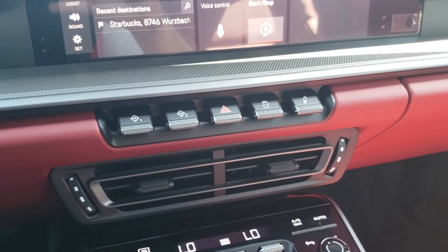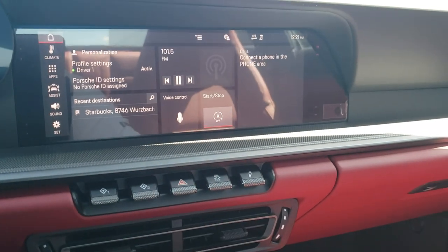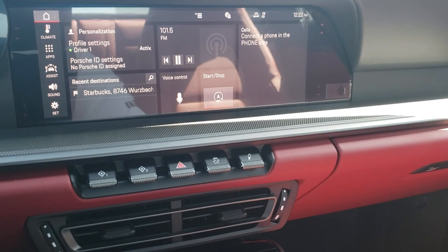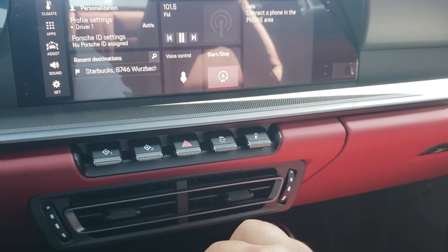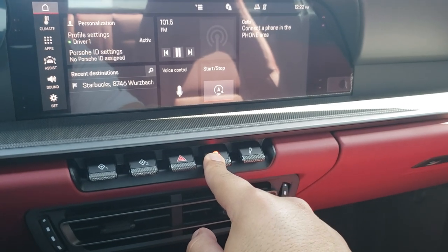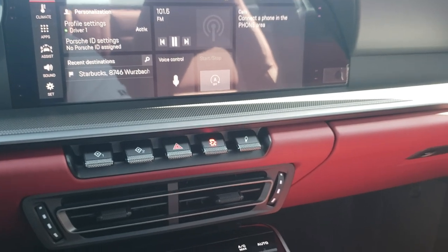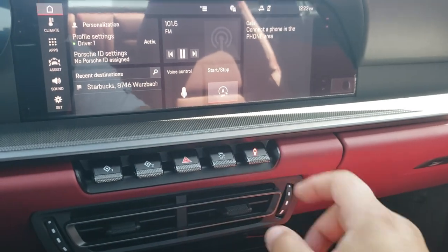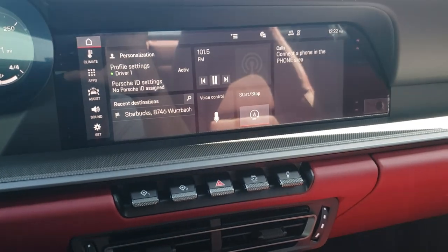At the bottom you'll notice five toggle switches. Switches one and two can be programmed. Switch three is your hazard lights. Switch four is your PSM — Porsche Stability Management. I do not recommend turning that off unless you're on the track with experience. If you tap it on accident, it will not turn off — you must hold it down for about three seconds to turn off the PSM. You also have sport chassis normal mode and sport mode.